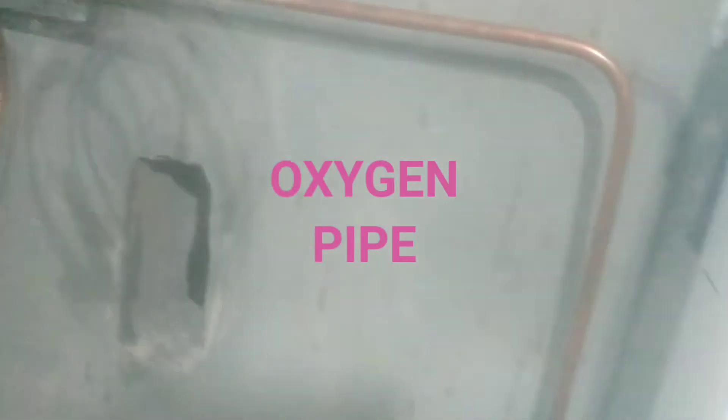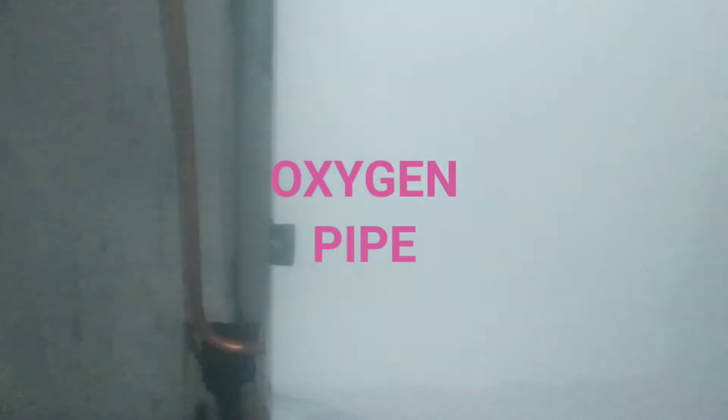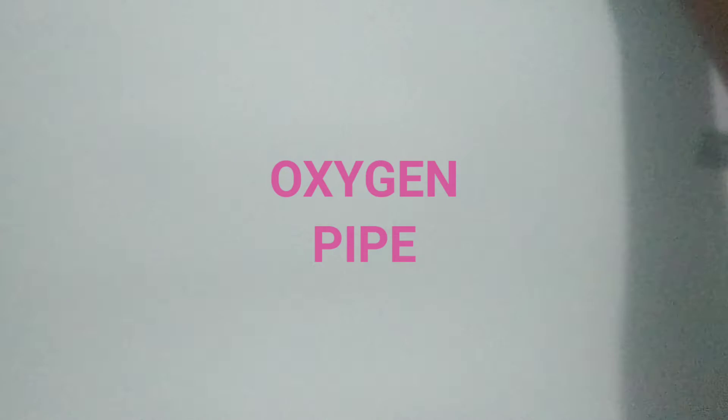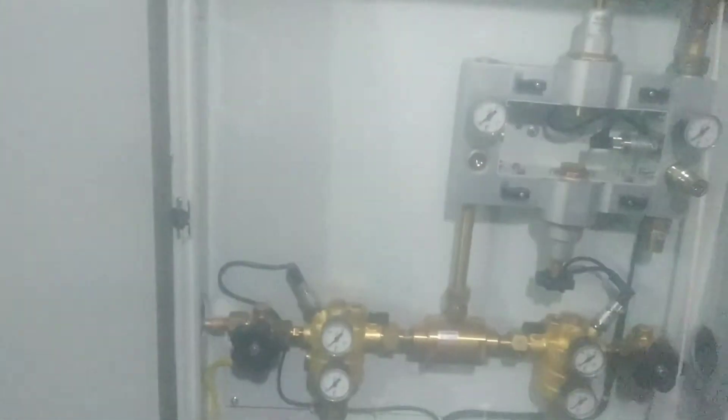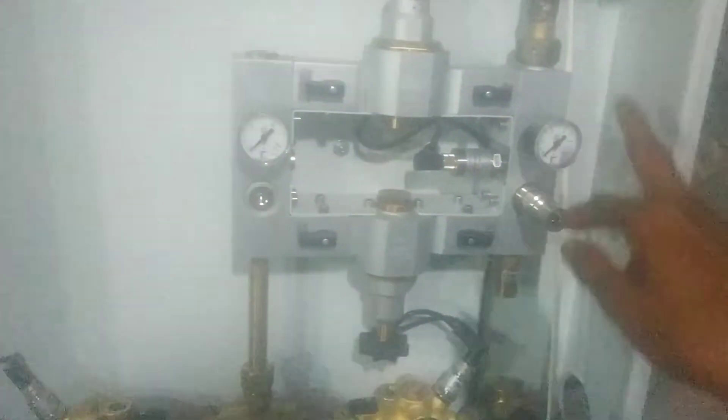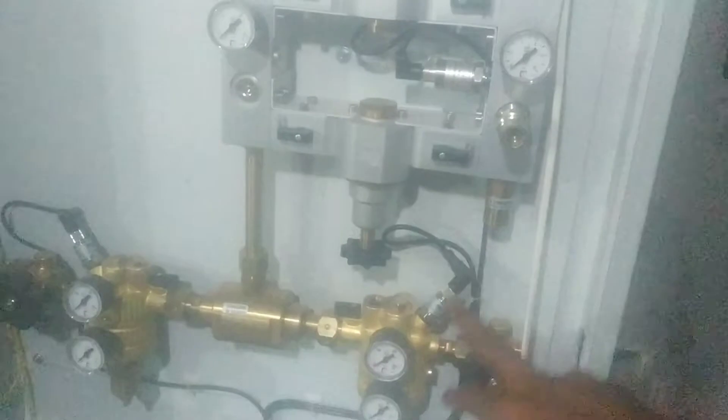The oxygen goes through here and enters into this manifold. It enters into this manifold, which then passes through gauges and all this mechanism — valves, there are valve gauges.